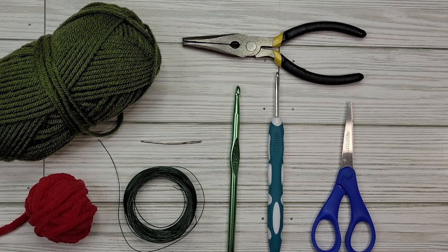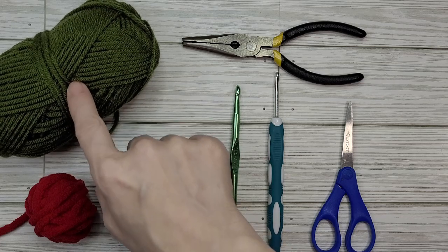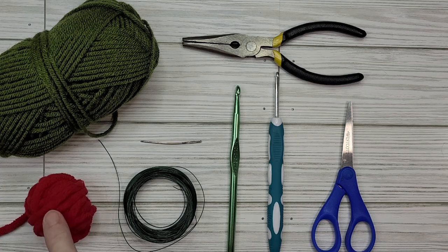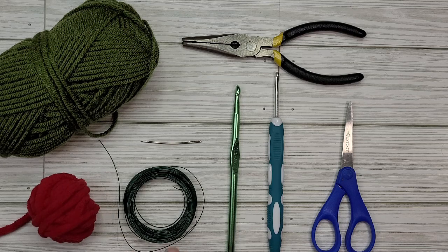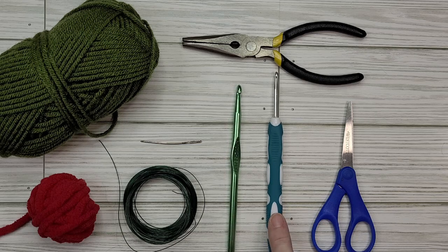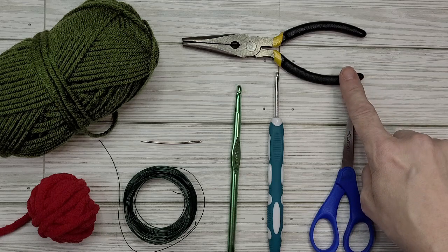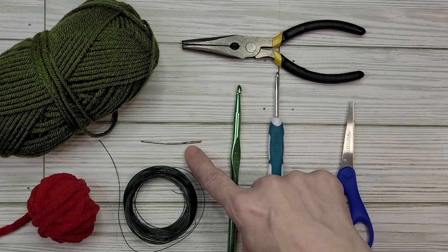For the flower you will need green worsted weight yarn — any green worsted weight will do; this one is an olive green Just Yarn from Dollar Tree. Red blanket yarn or any color blanket yarn — this is Bernat Blanket in red. Floral wire — again, green floral wire from Dollar Tree. A 6.5 millimeter crochet hook. A 3.75 millimeter crochet hook. Scissors. Needle nose pliers would be nice — if you don't have them you could make it work. And a sewing needle.